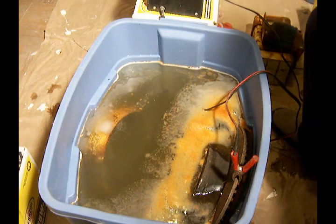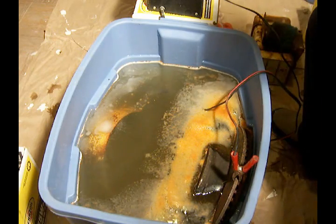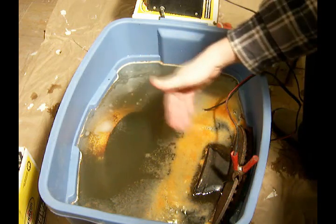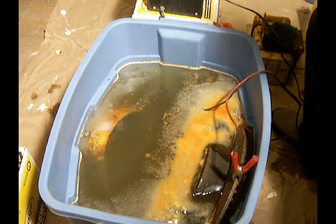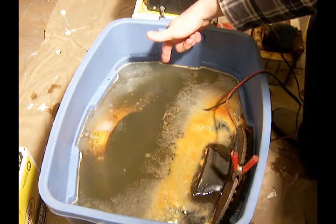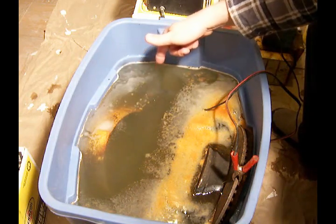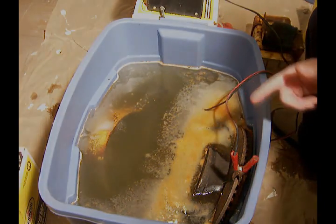This is what we see after one hour of allowing this to work. You'll see the rust particles are already drifting toward the sacrificial steel on this side. You may not be able to see it on the camera, but there's a reaction going on in the water. So things are definitely happening after one hour.